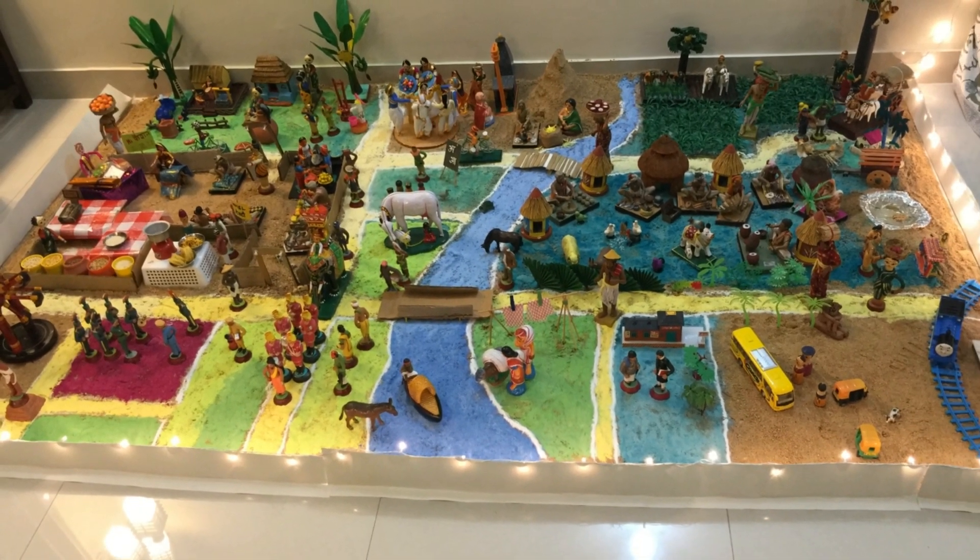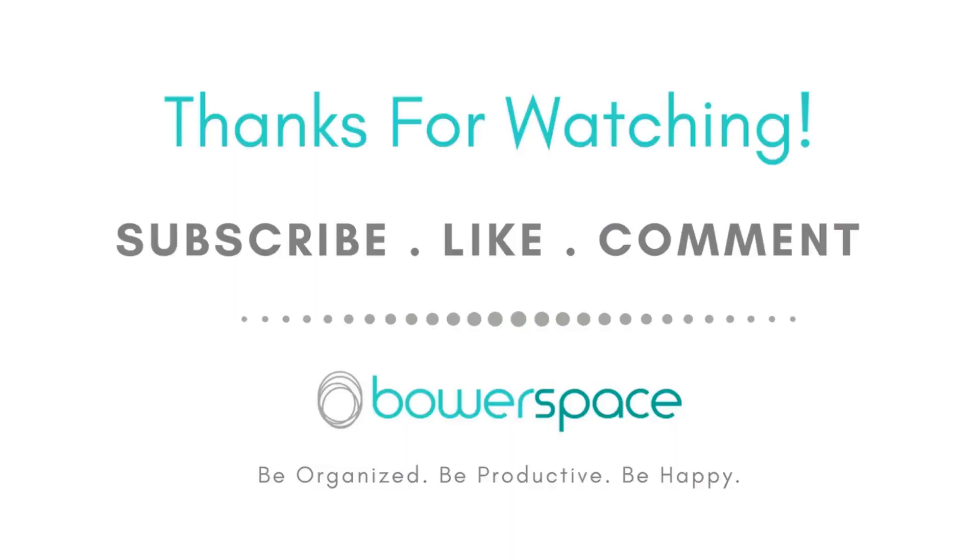Hope you also find this video useful. If you did, please don't forget to subscribe, like, comment, and share. Until the next time — be organized, be productive, be happy, and happy festivals to you. Bye!